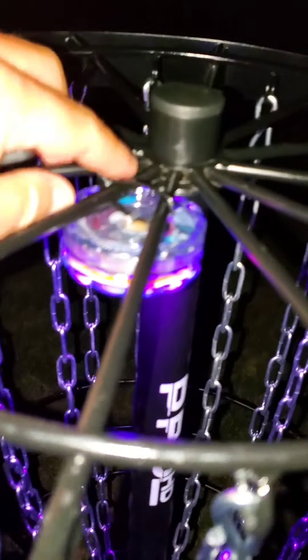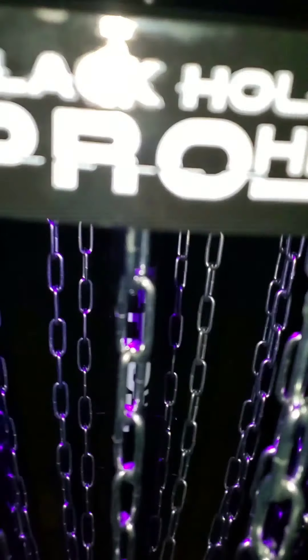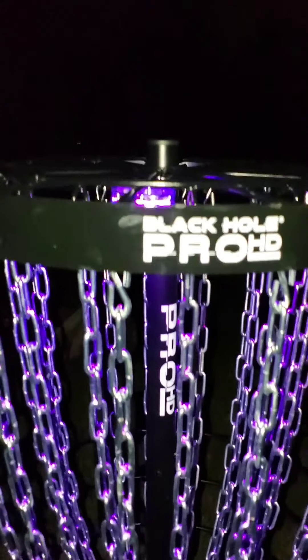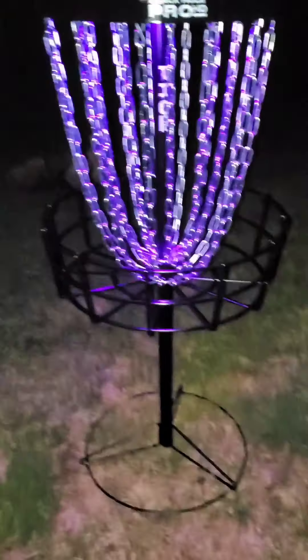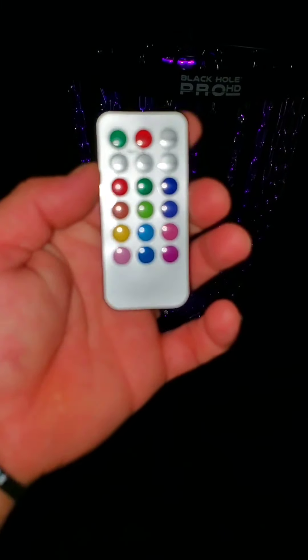And you can see I tucked it in right here, put a zip tie on the top — the zip tie right here — and I attach it underneath. So you don't have to worry about hitting it with your disc, because it's going to be protected by the rim here. And as you can see, even with this light on it, it's still very bright. And there's your remote that you get.